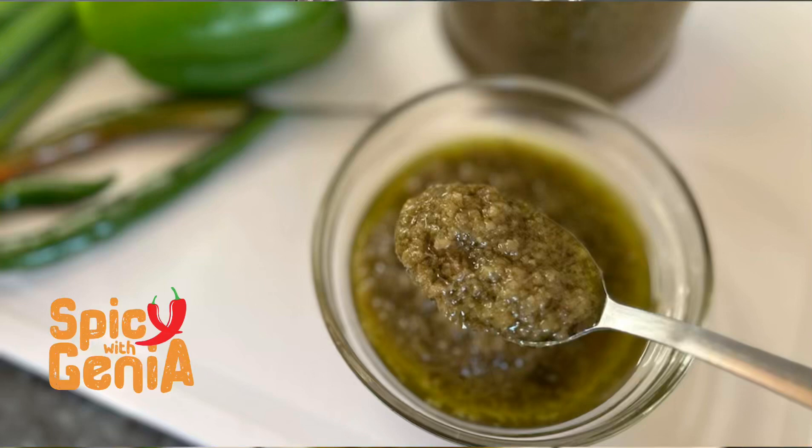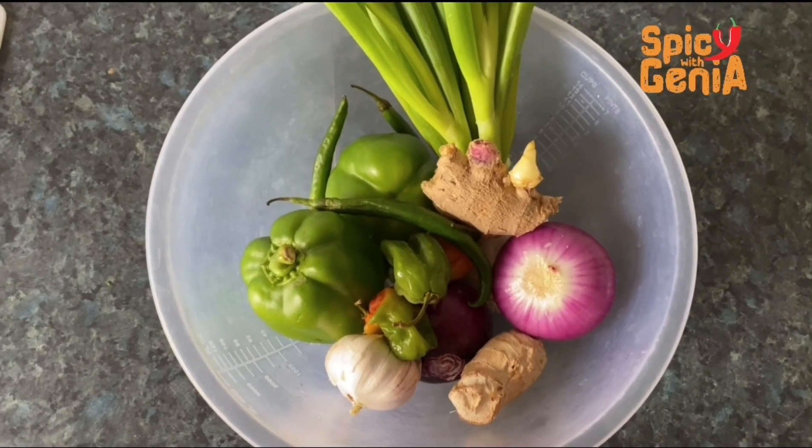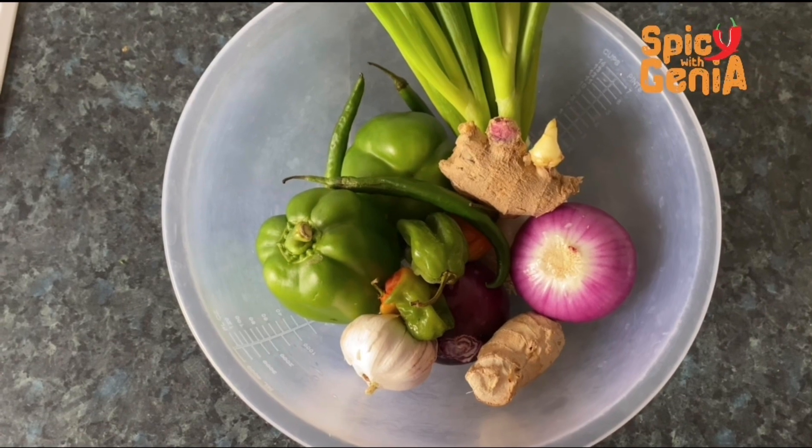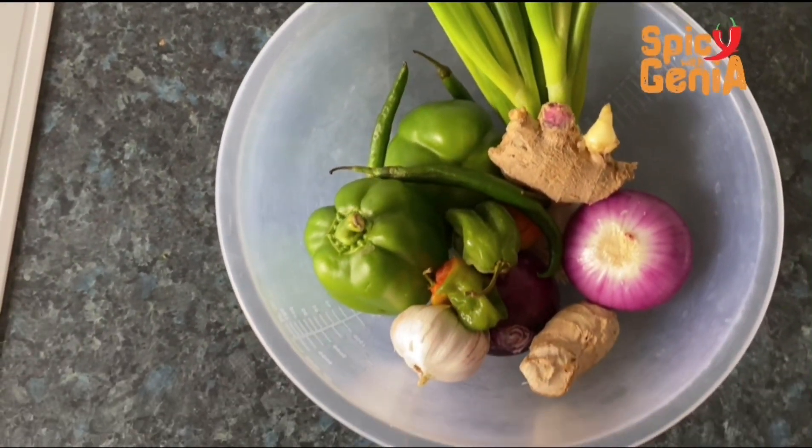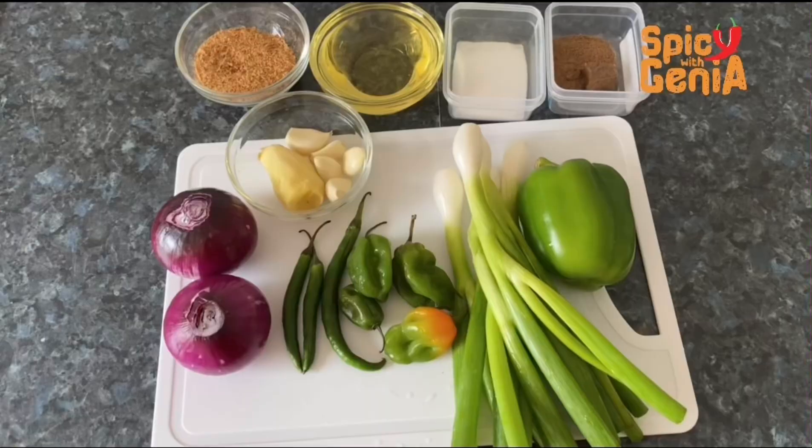Hi guys, thank you for coming back. This is Spicy with Jenia. Today I come your way with another spicy recipe — we are going to be making green chili sauce, so stick with me as we start.